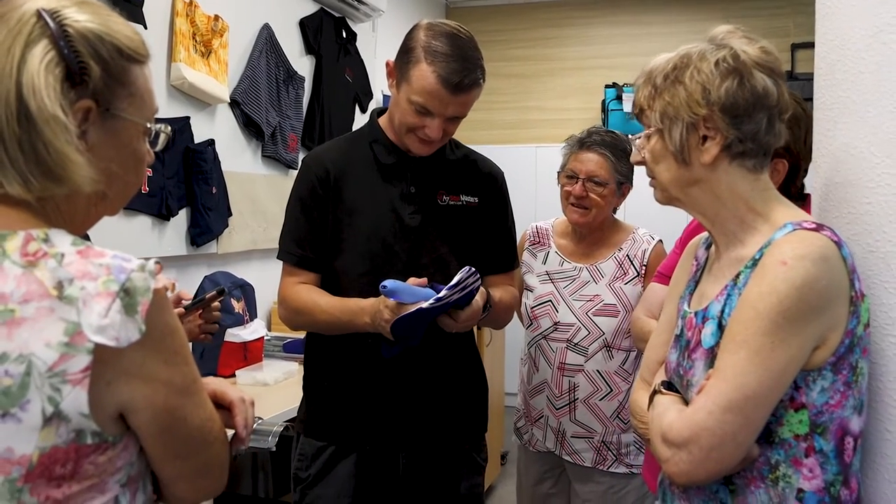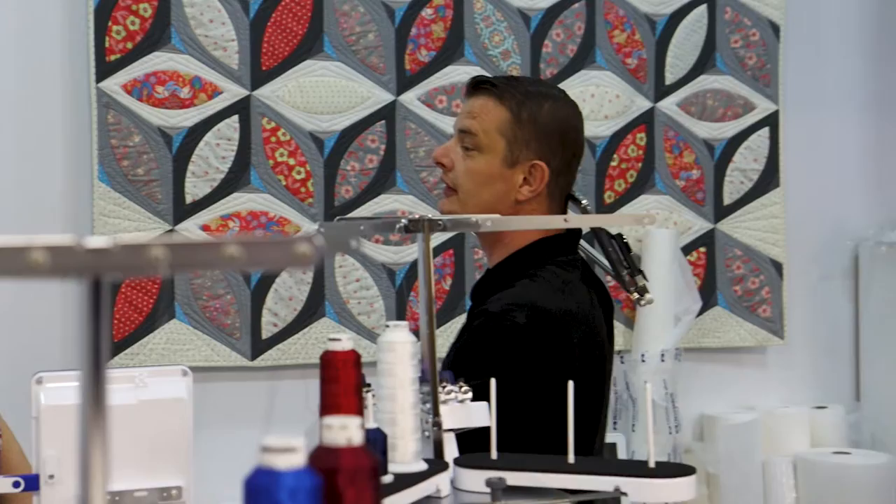Hi everybody, my name is Gareth Robertson, co-founder of Sewmaster Sewing Machines. We have a store out here in the western suburbs of Brisbane and here we like to do things a bit different. Today is the first day of a three-day comprehensive course where we'll be bringing in ten machines and ten students will have the best opportunity to begin their education course.